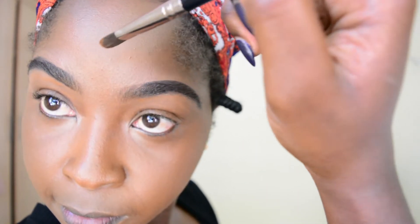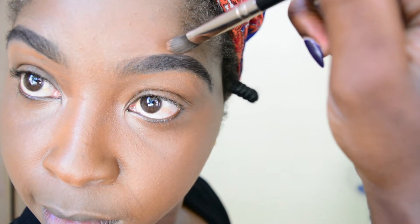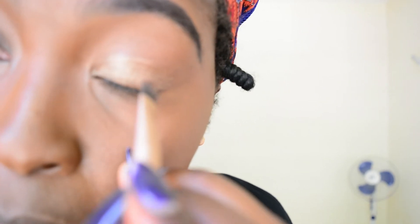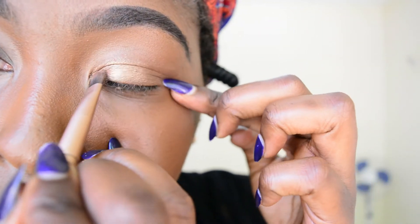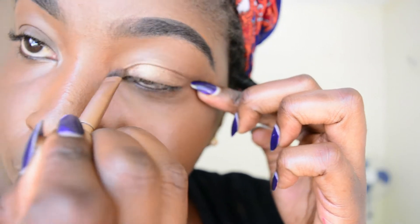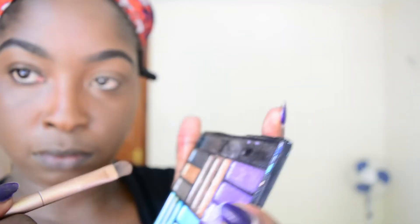For the eyebrow part I'm also going to use the same brush to clean it up with the foundation so that this part does not look whitish. Then I'm going to go in with my very random eyeshadow palette — I'm going to choose earth-toned colors. I don't know the name of this palette, it's really old. I'm going to use a goldish and brown color.